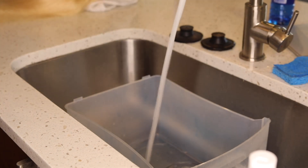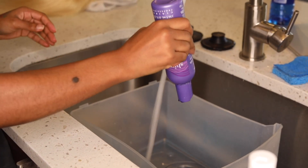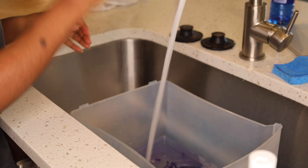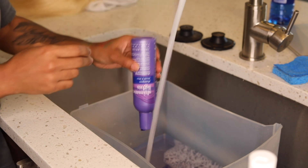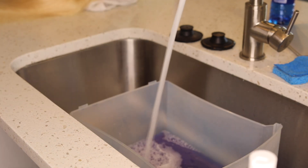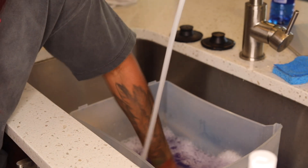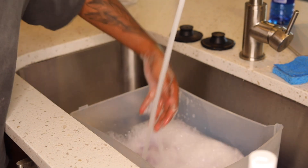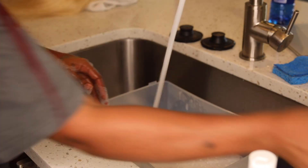I took a clear container and I'm using lukewarm water, pouring the purple shampoo in. Make sure you stir it up real good because you don't want any purple specks at the bottom — when you dip the wig you don't want spots of purple on it, and that's just not cute at all.